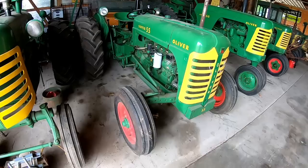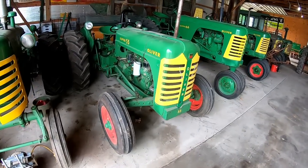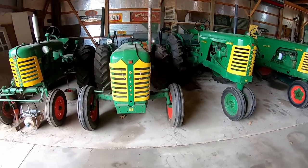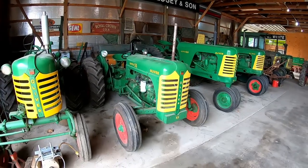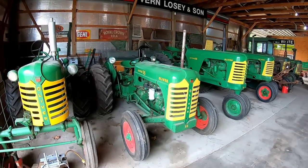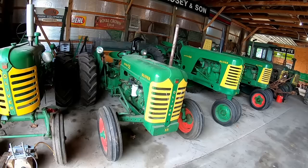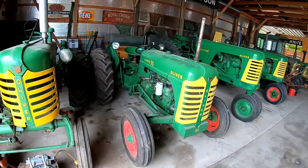Honestly, it's your tractor, you can paint it whatever color you want. But if you want it to be like it came from the factory, you need to know your build date. Oliver sent a letter out, and any tractor shipped from the factory as of January 1st, 1957 were to be painted with red wheels. Oliver's model year started November 1st of each year, so they were making 1957 tractors starting November 1st of 1956. Those tractors were painted with green wheels, but if they were still at the factory on January 1st, they rolled them back in and repainted the wheels red.